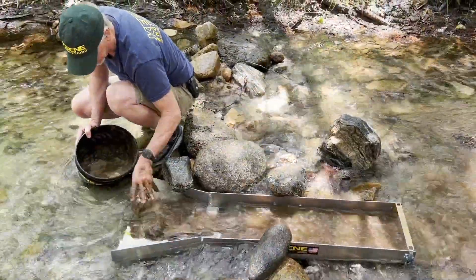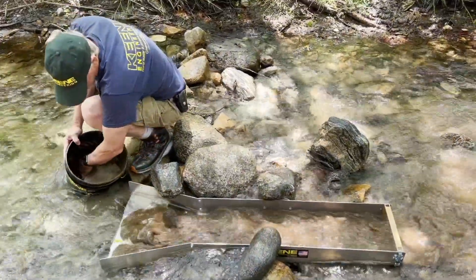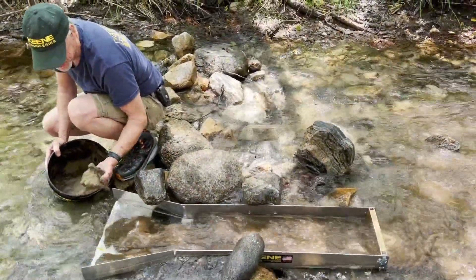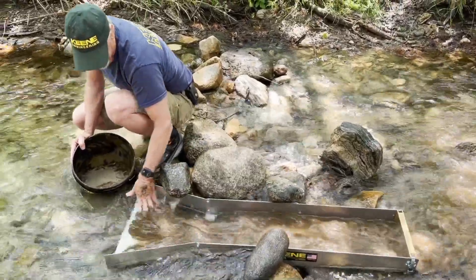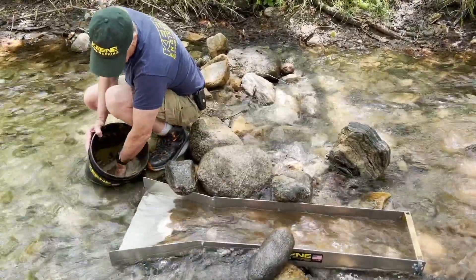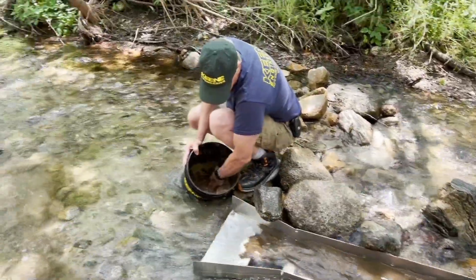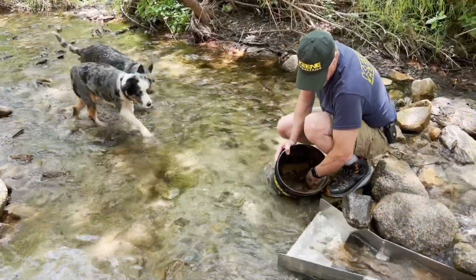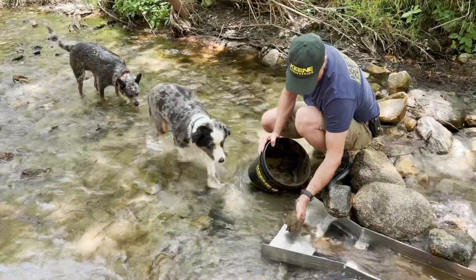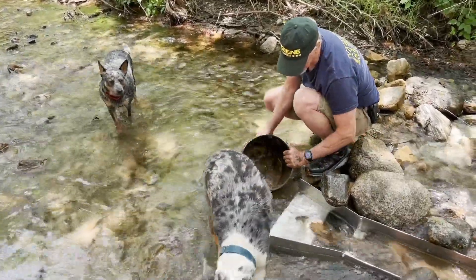Amazing versatility — I can run a lot of material through this. This is kind of sandy, loose material here, so it's already been pre-classified. We'll find out in a minute if there's any color in here. I think all the gold is coming from right over there near those big roots, but it's worth a try to hit different spots.